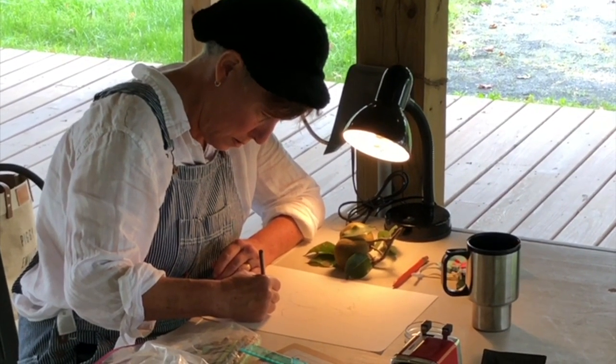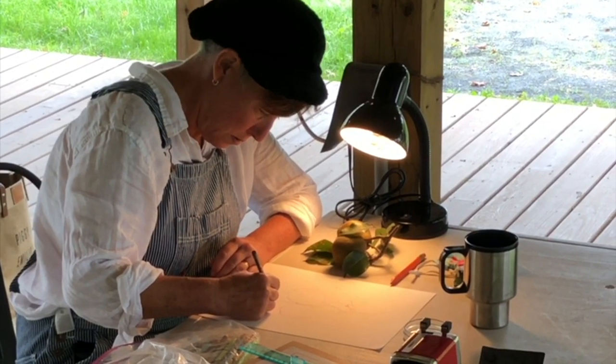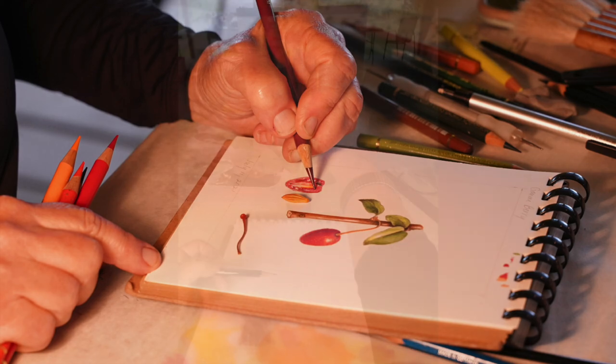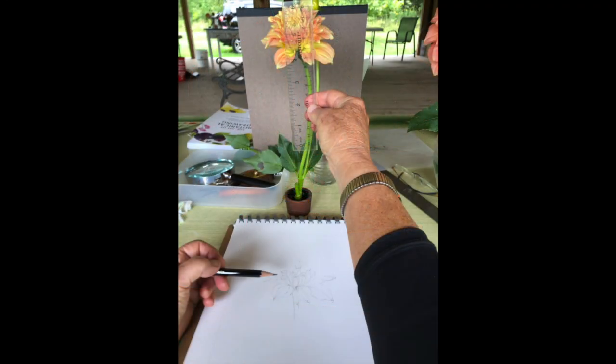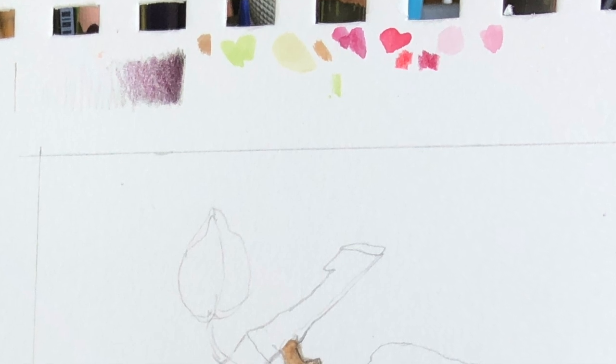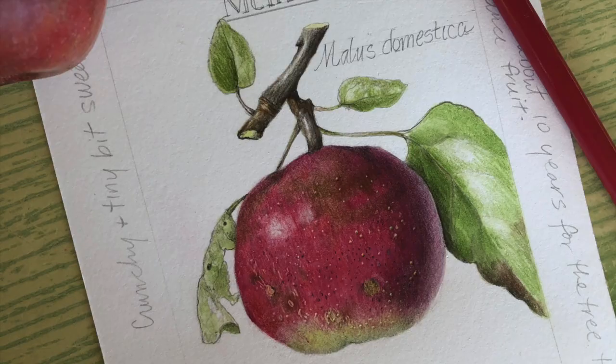After students practice slow toning to envision light on form, and as they study their plants more deeply, we introduce drawing in perspective. Starting with a pencil outline of a live subject, usually a flower, I always encourage students to add color patches alongside their drawing, as well as notes and observations along the way.